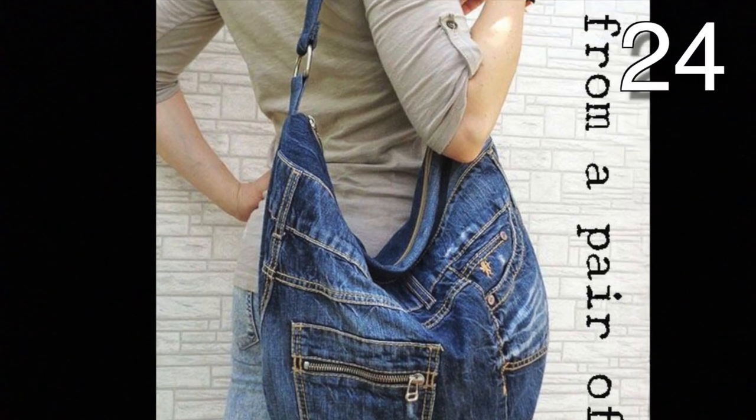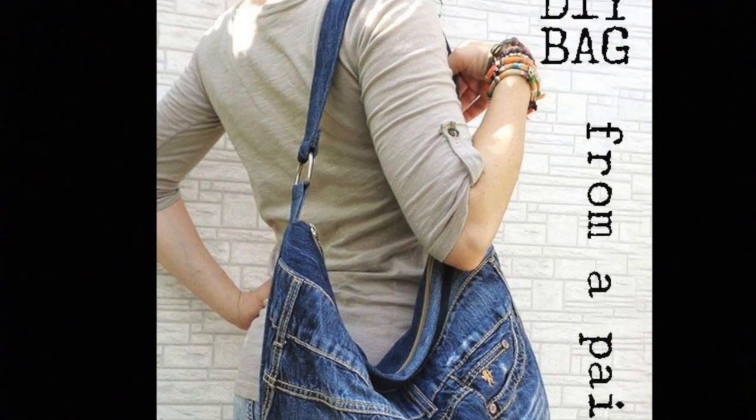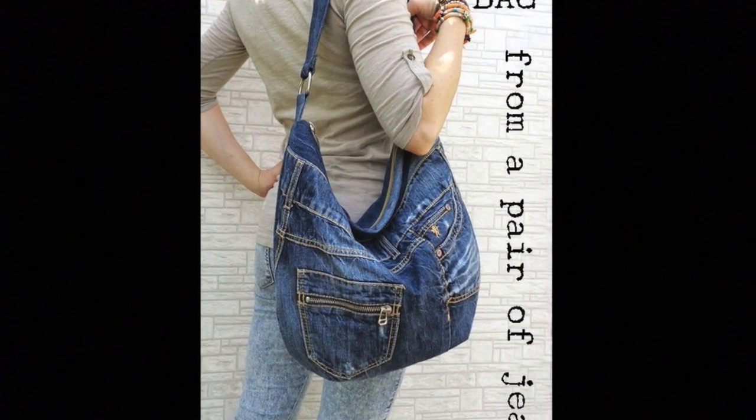Take the top off of some jeans a few inches below the back pocket. Sew the bottom shut. Use the denim from the legs to make the handle.